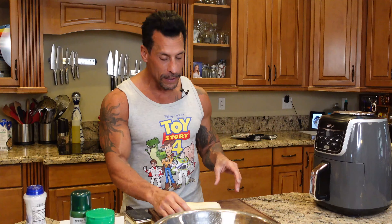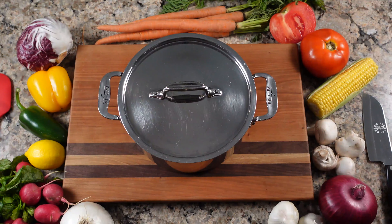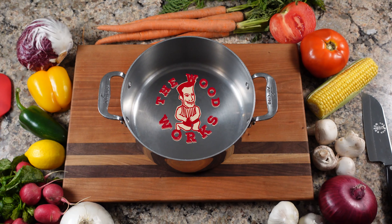All right, today is going to be a little bit of a quick episode because we're going to do polenta french fries. I've never done this. I've been asked to do it by some of you guys online, but I watched a bunch of videos and it's not that hard. So we're just going to give it a go.